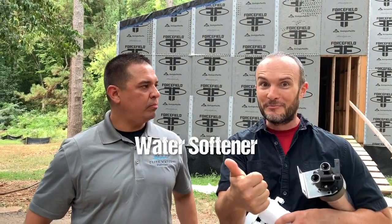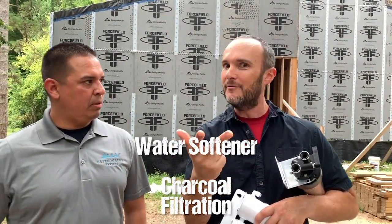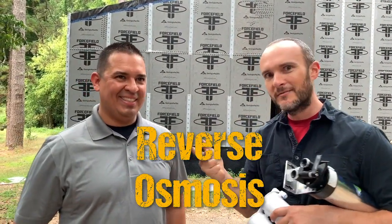Just like everything else on this channel, home performance is about customization of what you're dealing with — what exactly our water is, just like yours, and also what we want out of it. For us, we have two little kids. Maybe you don't have kids, maybe you don't even drink water. But if you cook, if you boil water, if you cook spaghetti or beans, you're using the water and ingesting all that stuff. For us, it's going to involve a water softener, which we're going to learn more about, charcoal filters, and then also reverse osmosis, which is very exciting.